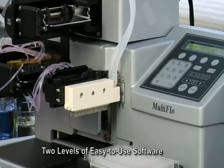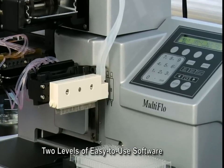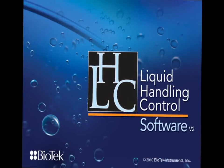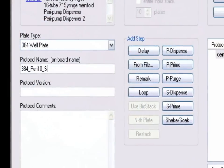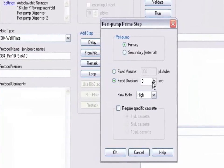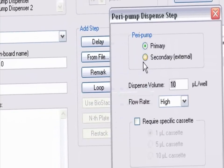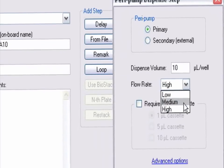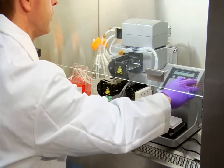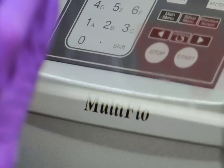Two levels of easy-to-use software give users a choice in dispense control. The Multi-Flow's keypad enables a quick dispense mode along with customizable protocols, while optional liquid handling control software expands the instrument capabilities with stepwise protocol creation, defined time validation, printed protocol reports, and full 21 CFR Part 11 compliance. LHC allows the user to create and run dispense protocols from the PC or download them to the instrument's keypad for installs such as within a biological safety cabinet when a computer is not readily available.